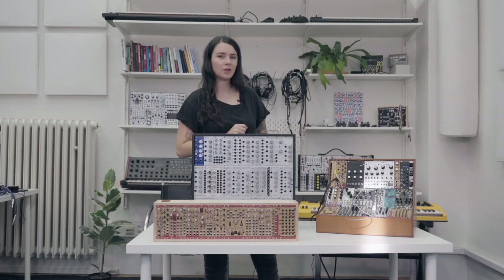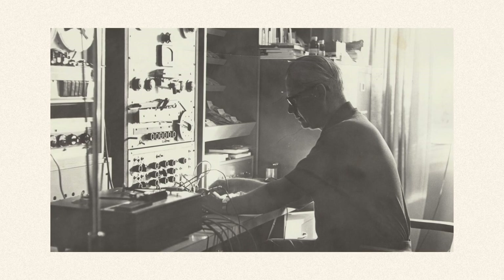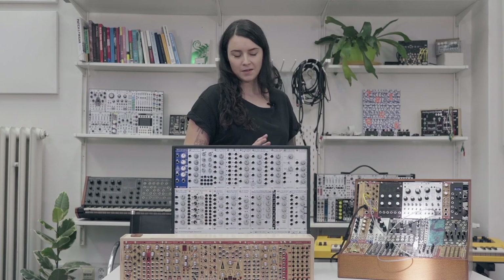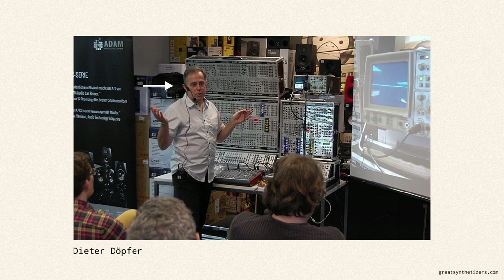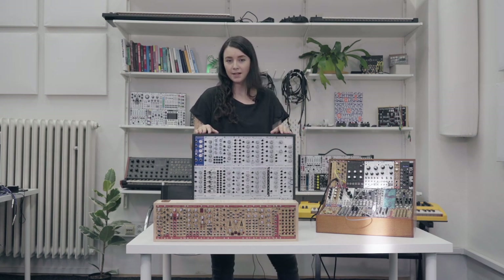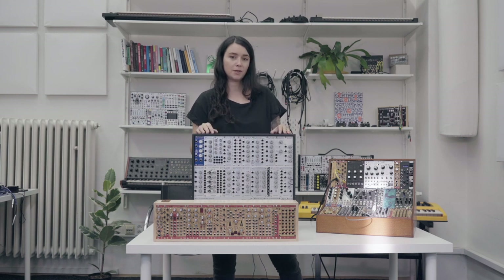First of all, let's talk about a brief history. First synthesizers were really big — room size big. But the tendency was to make them smaller and more comfortable to carry around. It took around 30 years, and this guy Dieter Döpfer came up with the idea of making it more compatible and in a size you can carry around. This format is called 3U Rack.